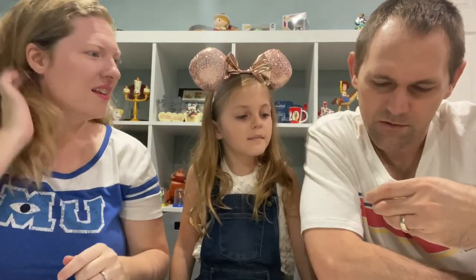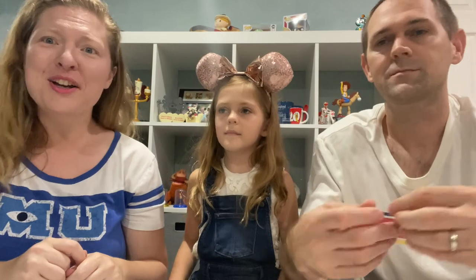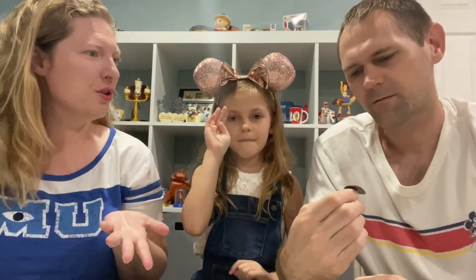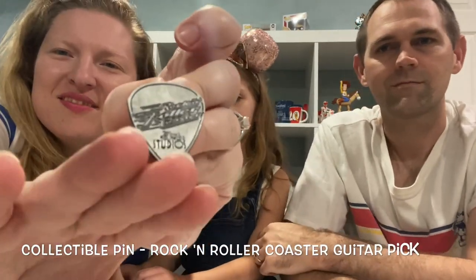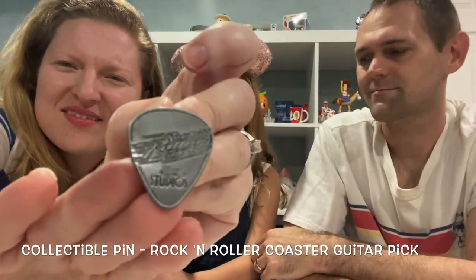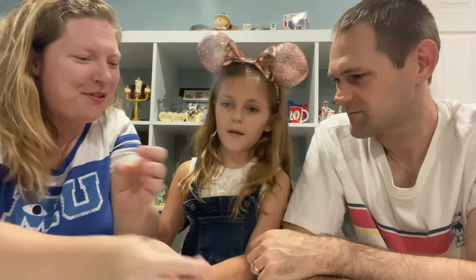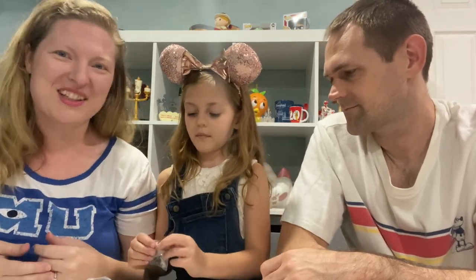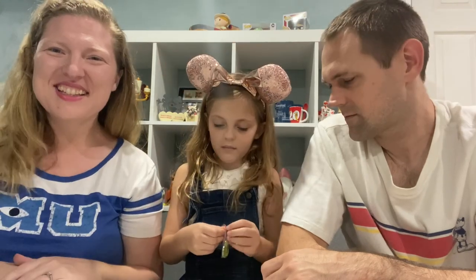It says Hollywood Studios Rock and Roller Coaster. That's the first like ride attraction pin we have, and it looks like a guitar pick. That's awesome — our first attraction pin! And that's one that Emma hasn't ridden at Disney World. She doesn't meet the height requirement yet, but that'll be one that'll be exciting when she gets a little taller.